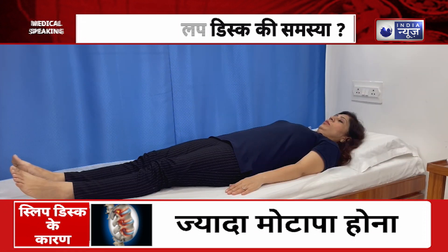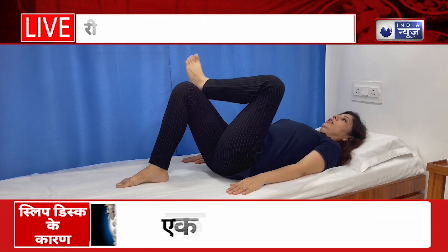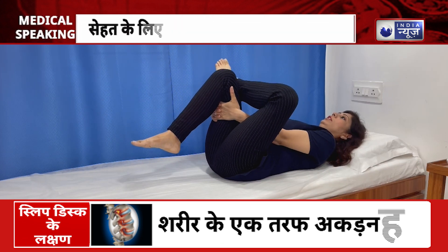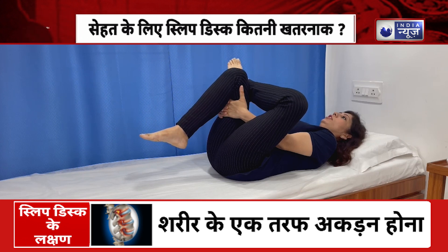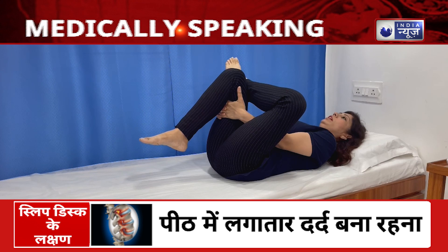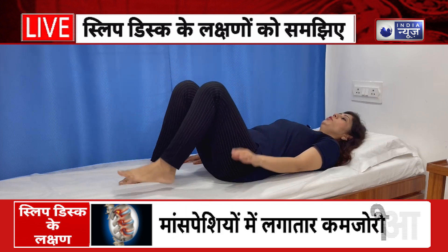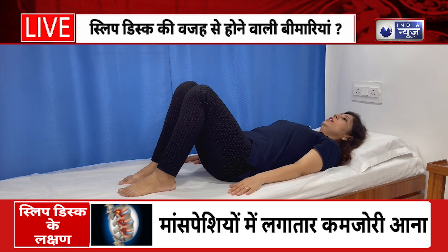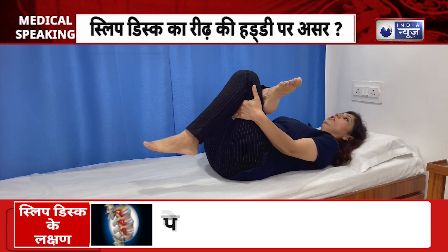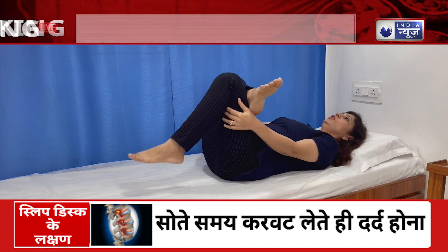Piriformis stretch: lie straight forward, bend the legs, keep the ankle on the right knee, and pull the right thigh to the chest. Interlock both hands for additional pressure and pull the right thigh to the chest. Hold for 15 seconds, then slowly release the hands and take the left leg. Repeat the same stretch on the other side — keep the ankle on the knee, pull the thigh to the chest, and maintain this stretch for 15 seconds.